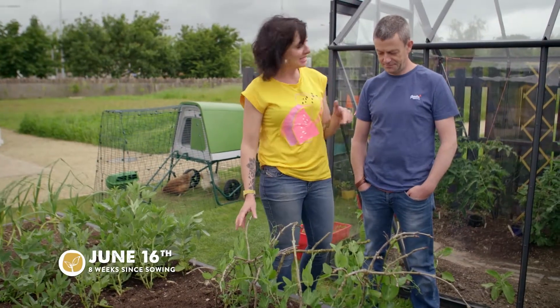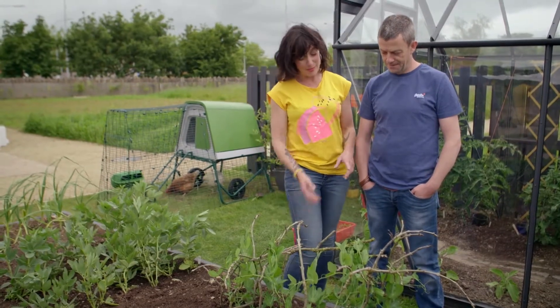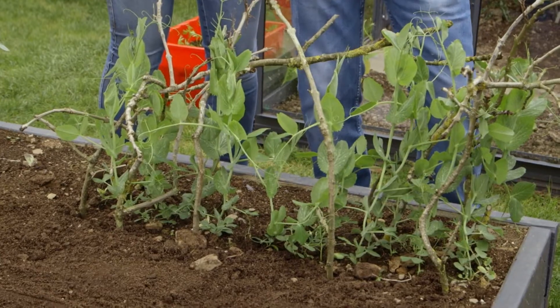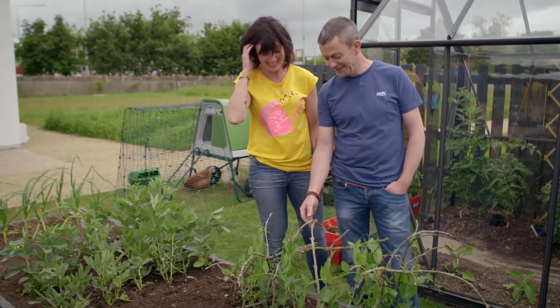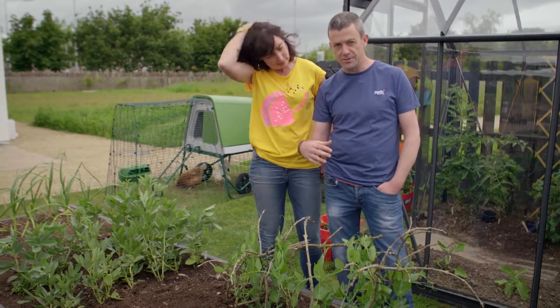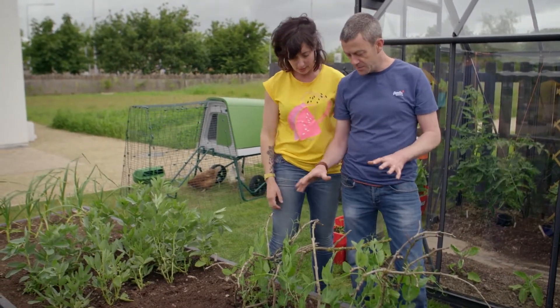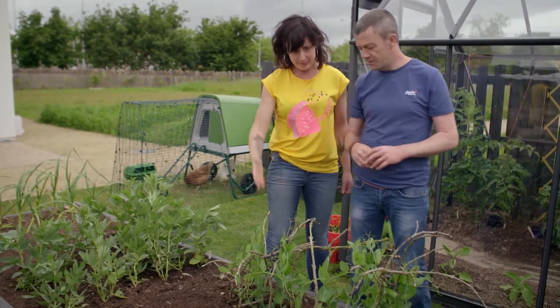It's mid-June and we planted these peas just about two months ago. They're doing pretty well, probably not as tall as I would have expected. We did have a bit of a problem with some salad leaves growing over here, which definitely had a bit of a shading impact and competing for food, so they're not doing as brilliantly as we hoped. But hoping now with the salad leaves gone, there'll be a bit of a bounce on.